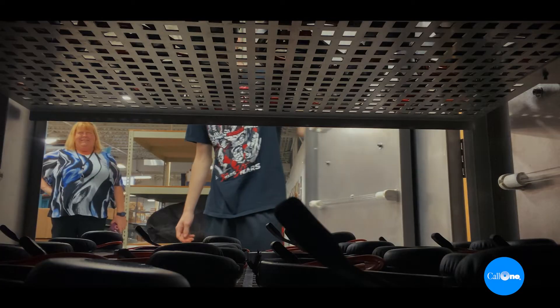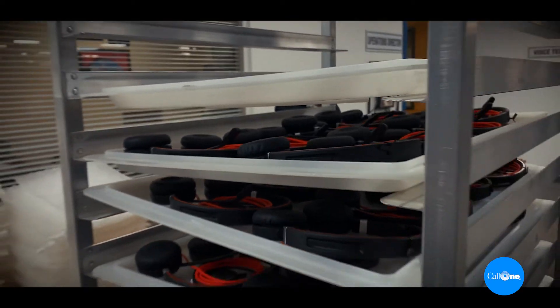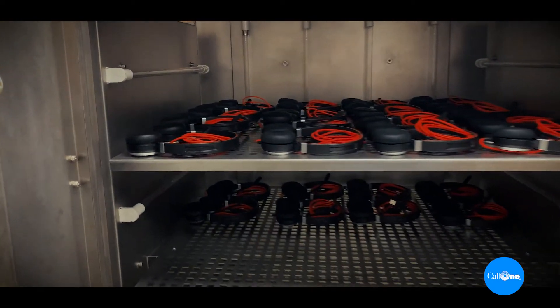With the potential risk of being exposed to contagious bacteria, the UV Light technology is now an important matter in our daily lives. This is certainly the case with your telephony equipment. Headsets, phones, and other equipment will need to be disinfected safely before passed on to the next user.